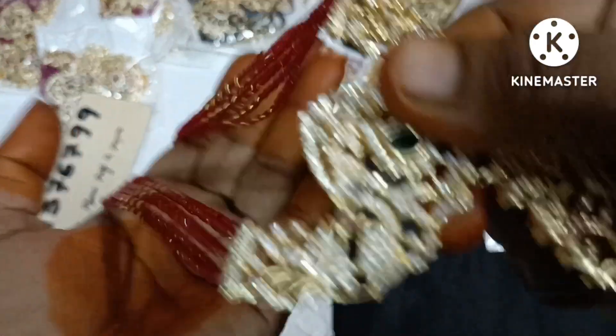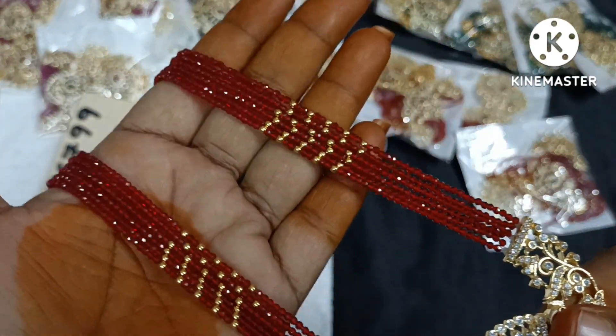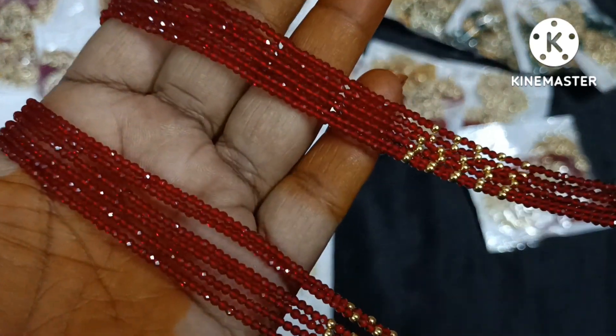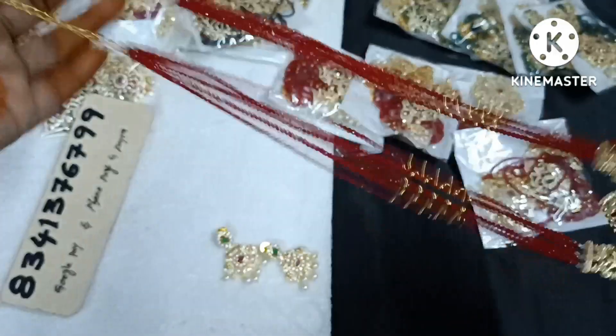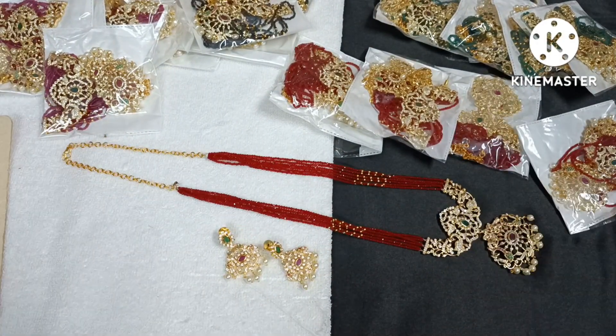I will use gold beads and a shiny one. I will use 28 inches with tape measurement in a small size.